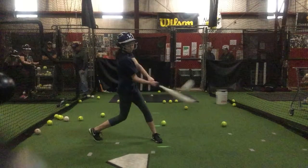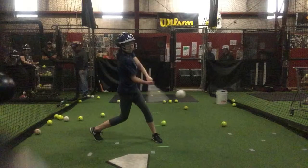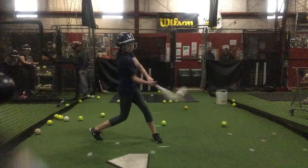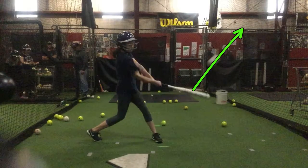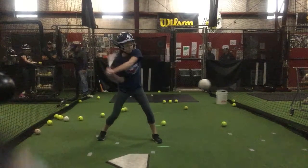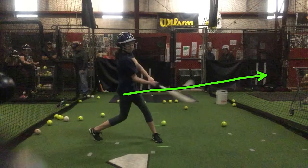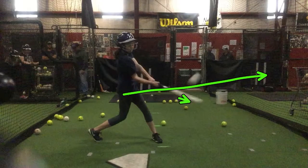This is just going to create control issues. As you can tell, the ball is coming this way and your barrel is moving down underneath of it, and that causes a lot of pop flies. If you could get the barrel behind the ball and move through it this way, that's the direction the ball is going to go.